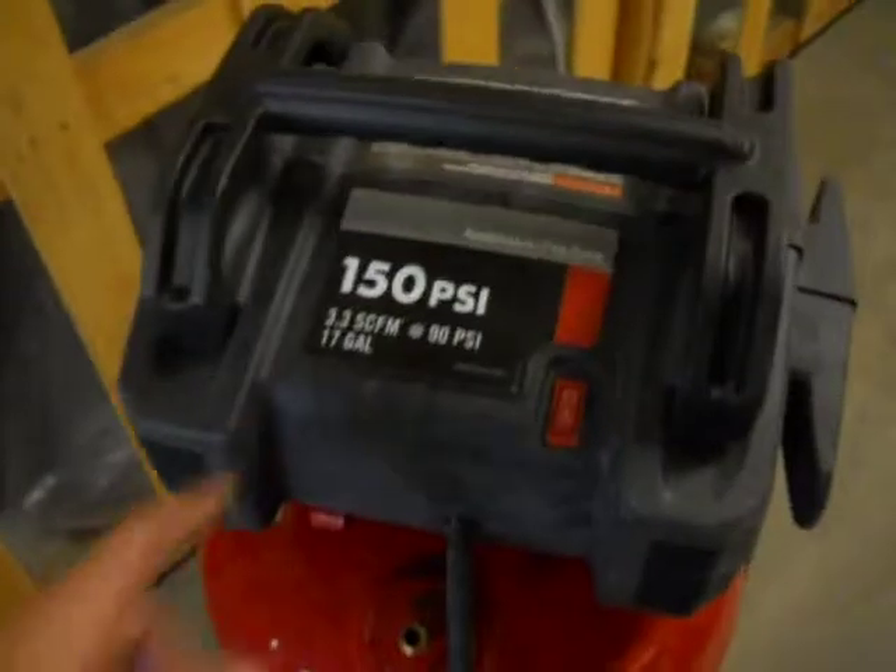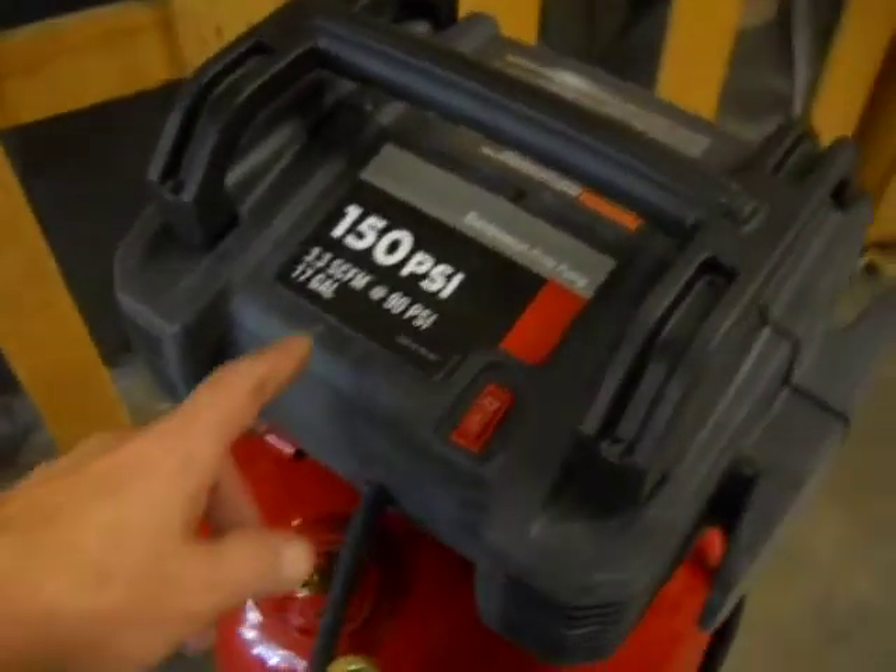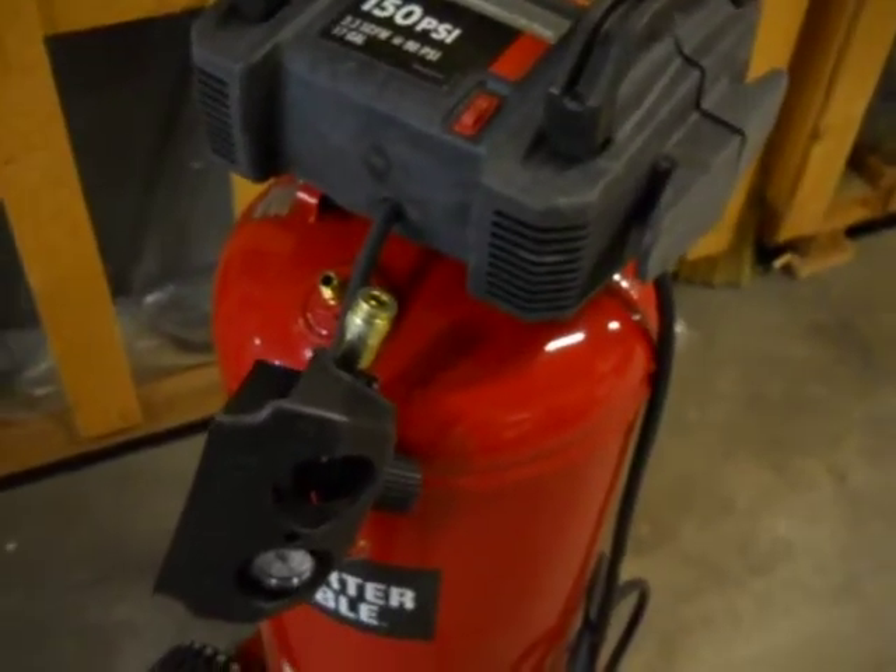Here we have a Porter Cable Vertical Compressor. It's 150 PSI on a 17 gallon, 115 volt tank. It appears to be unused.